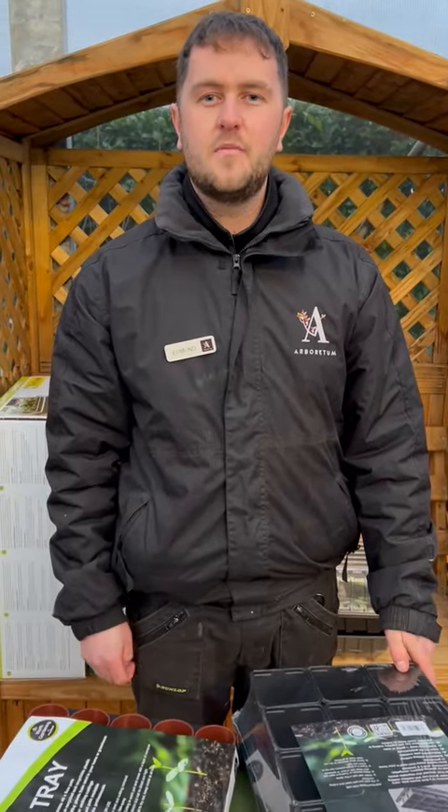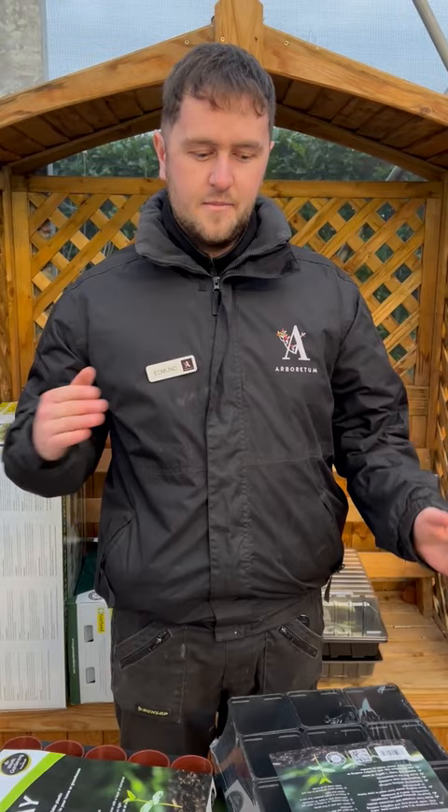Hello everyone and welcome back to the Arboretum Garden Centre here in Loughlin Bridge. My name is Edmund and this is a continuation video on the topic of seeds we've been covering here for the last few days. In this video I'm going to show you the equipment that you need to sow those seeds in.